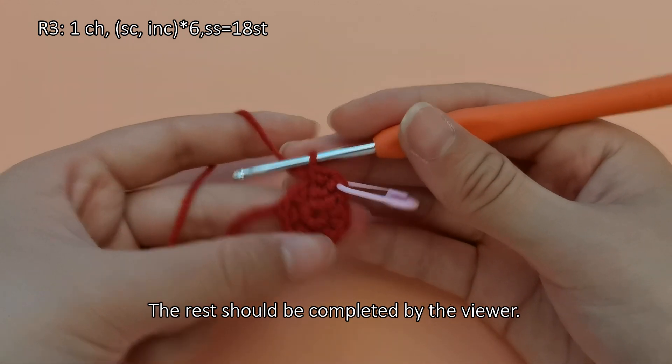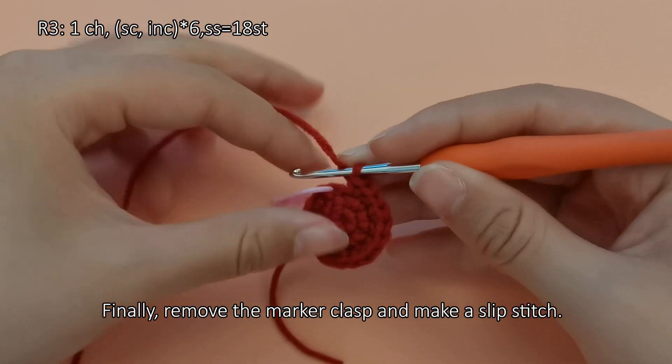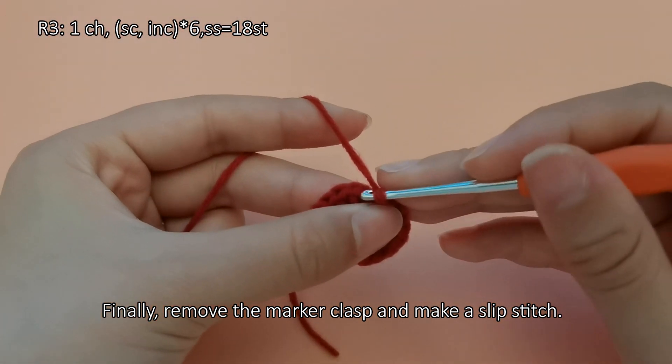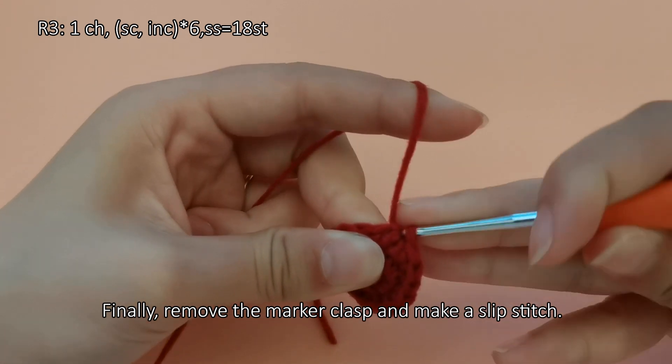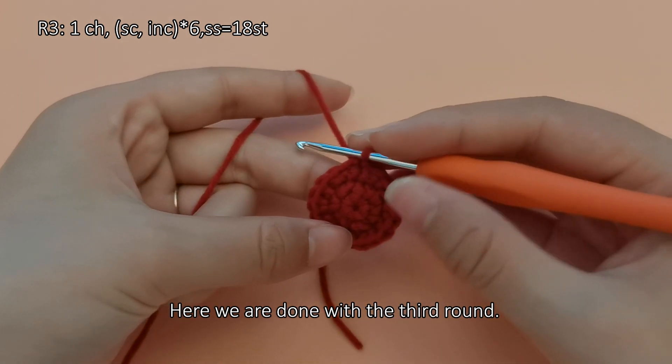The rest should be completed by the viewer. Finally, remove the marker clasp and make a slip stitch. Here we are done with the third round.